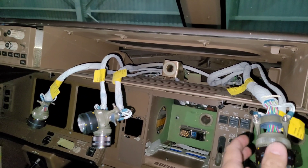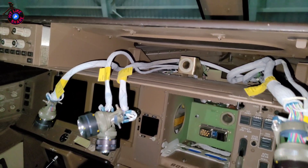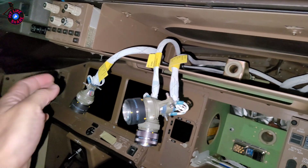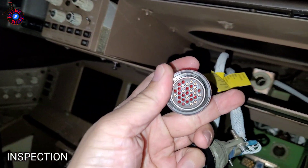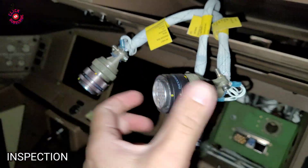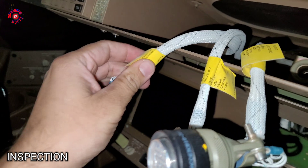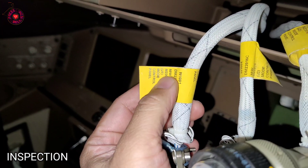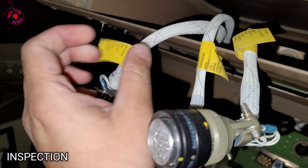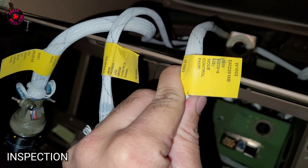We removed it to get access for modification of wiring, so first we will be checking all the plugs — the condition of the pins, whether any are pushed back, any FOD, any dirt. All things are okay. All plugs are labeled with the pin number and plug number: this is J1, this is J2, and this is J3.